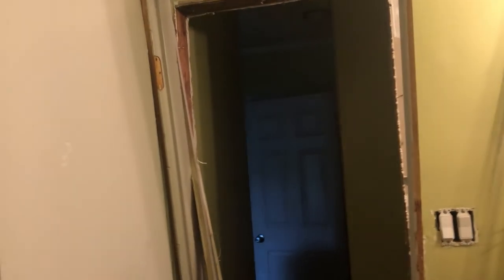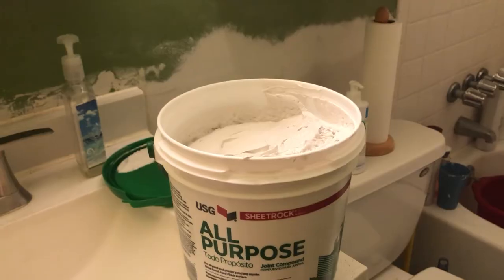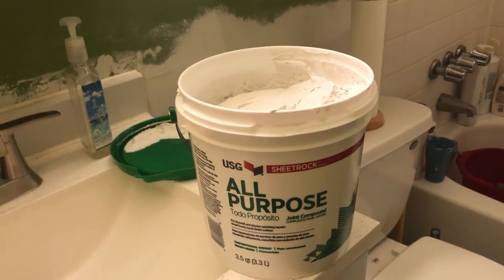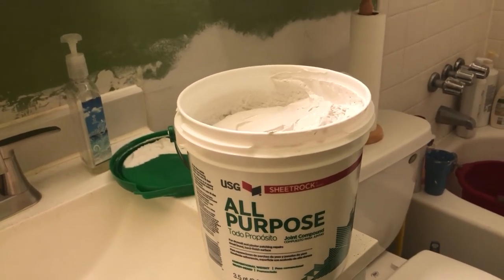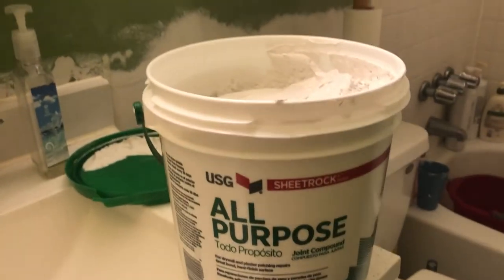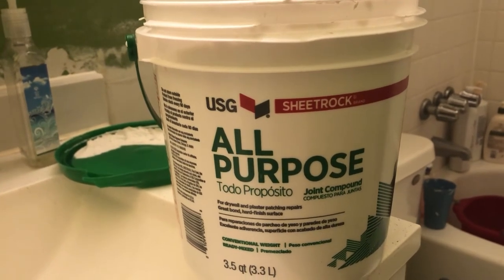My husband is also removing the bathroom door — that will be replaced too. Third step: the holes you saw earlier will be patched. This is what you put in the holes — the all-purpose joint compound.